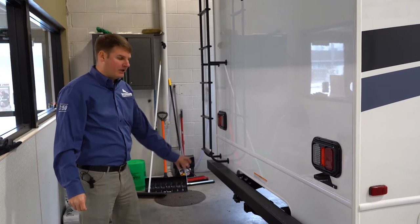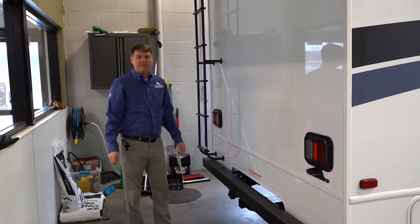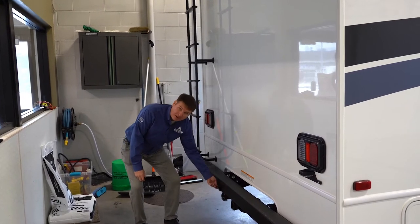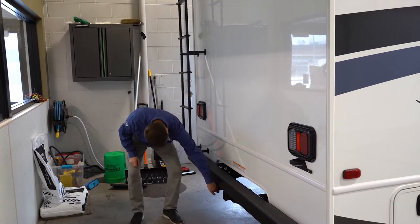When we get to the back of the coach here you'll notice that it's got a Class 3 hitch rated for 750-pound tongue weight or 7,500 pounds towing. You've got your standard seven-way plug as well as your four-way flat if you're towing a boat trailer or something like that.